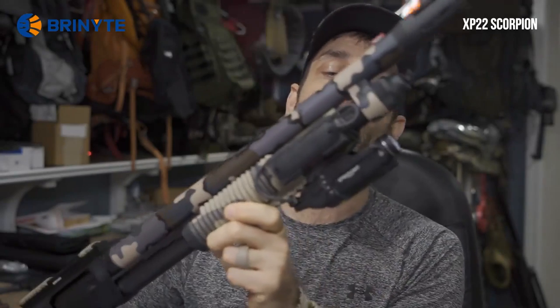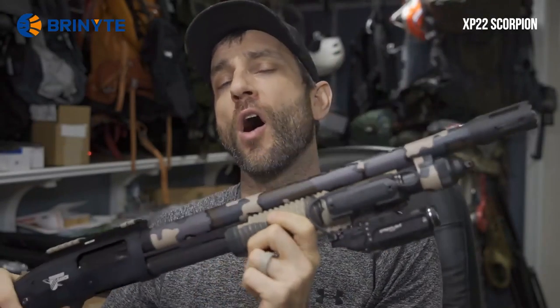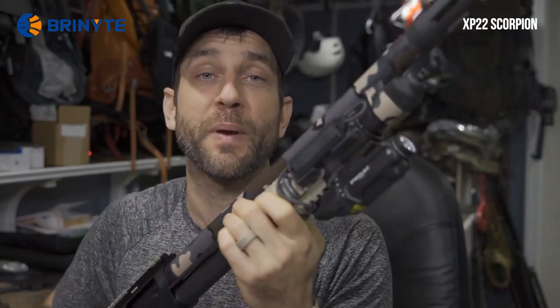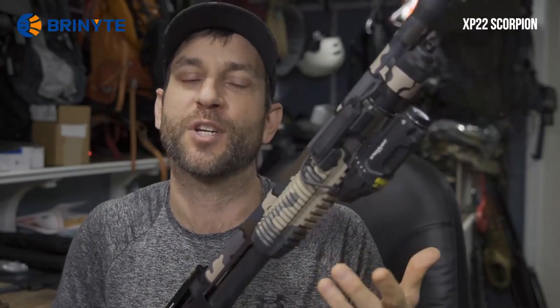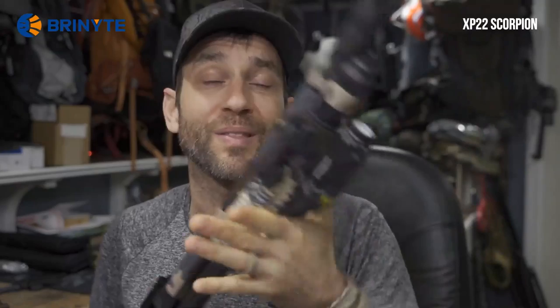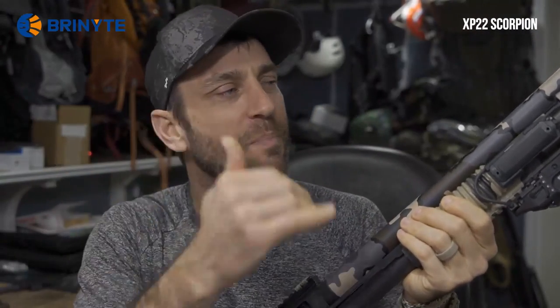I've run a lot of great weapon lights. Here you can see my TLR-RM2 from Streamlight — fantastic light, no problem at all. It's been great with one sort of exception, and it's not really an exception, it's just the reality of a pump shotgun. As I operate the pump, the light moves, it shakes. No quality issues, it's just from the consistency of the light beam and pattern — it moves. So is that distracting if push comes to shove? Hard to say.